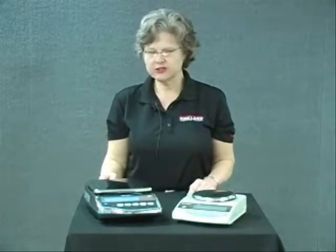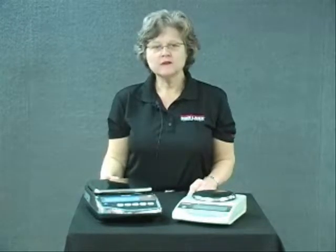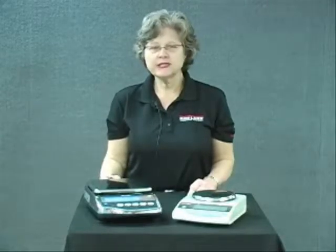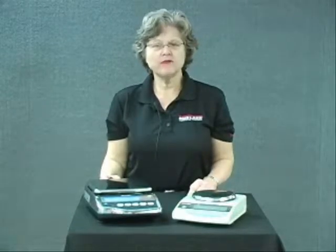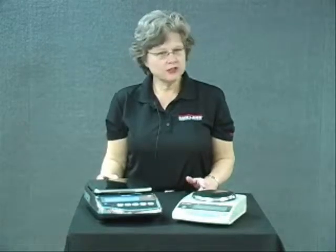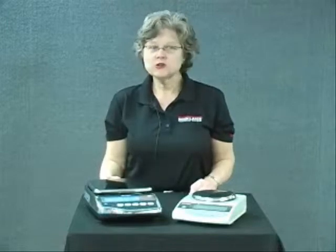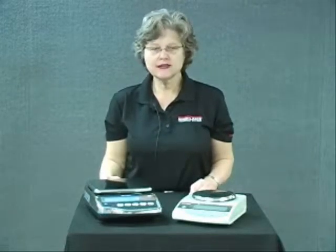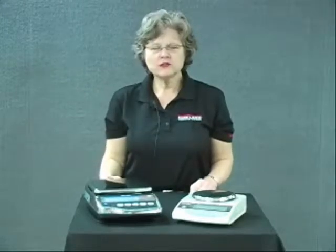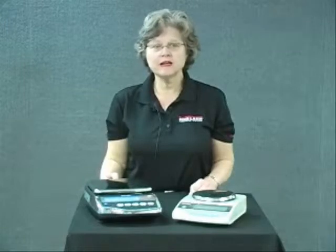The Rice Lake Balance Technology. We're excited to present our new balance line which is standardized on tuning fork technology. This is an extension from an existing balance series that we carried before. This technology is not new to the industry. There are three major force measuring systems used today: load cells, electromagnetic, and tuning fork sensor. The tuning fork technology excels because of excellent performance and it's very reliable and stable.